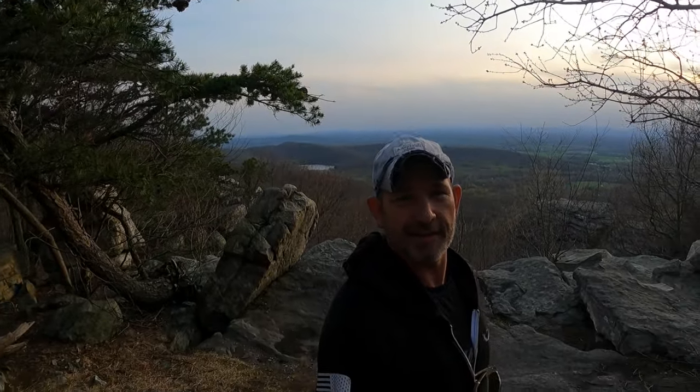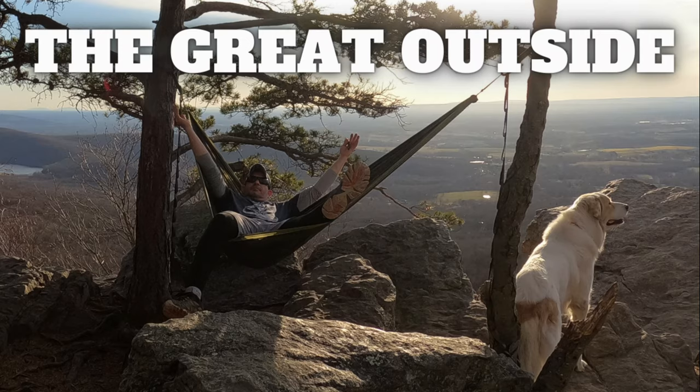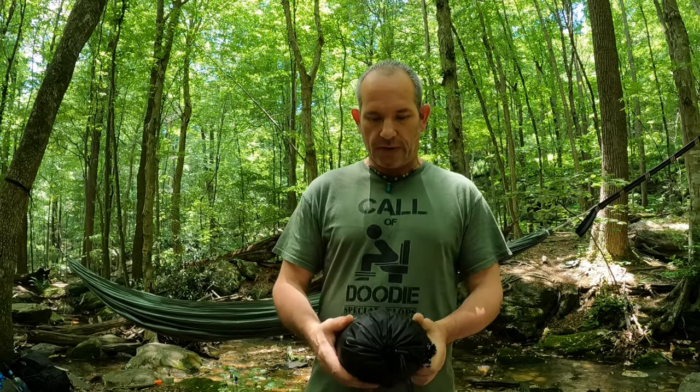What's up guys, I'm Mike and this is The Great Outside. Welcome back to the channel — if you're new here, we do reviews that are not in the backyard. So let's get started right away.